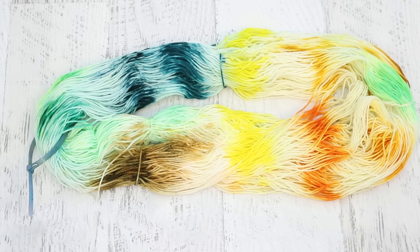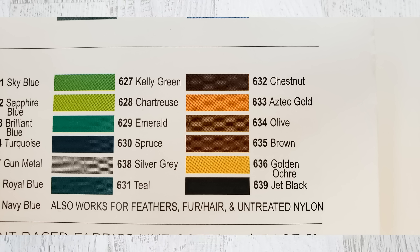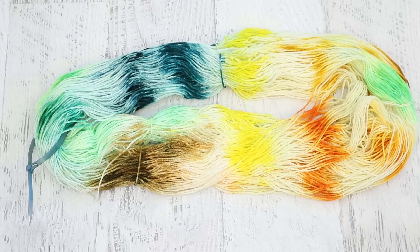I placed olive in with the greens because I thought it was going to be an olive green color, but if you look at a catalog of Jacquard acid dyes it does seem to be more brown, which is then consistent with the color we saw on the yarn.